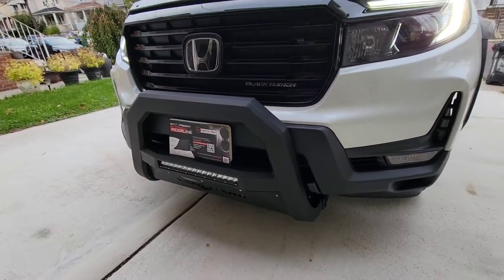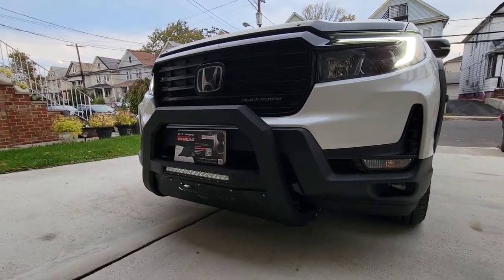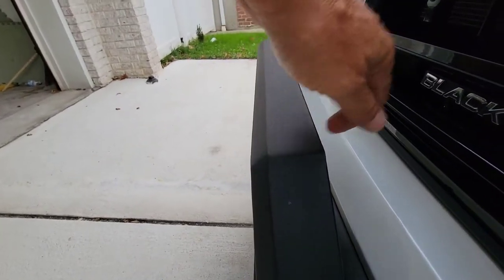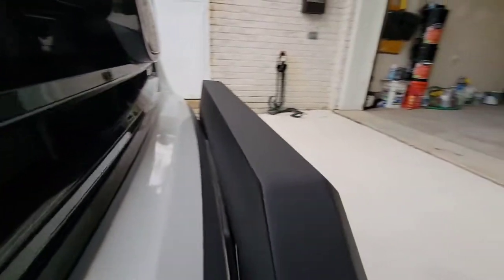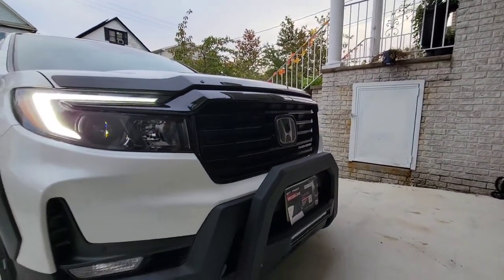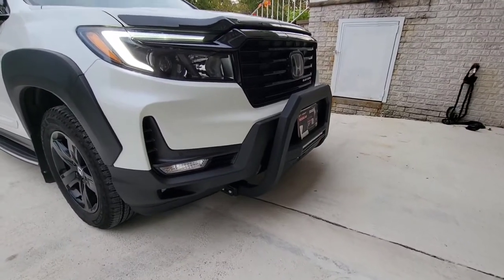Another addition I got is a nice bull bar right here. I love it — it's solid, as you can see. It stays strong and it's fitted right in the back. Let me get the camera right here — as you can see, it's completely filled in. This is one of the additions I got for the pickup truck.